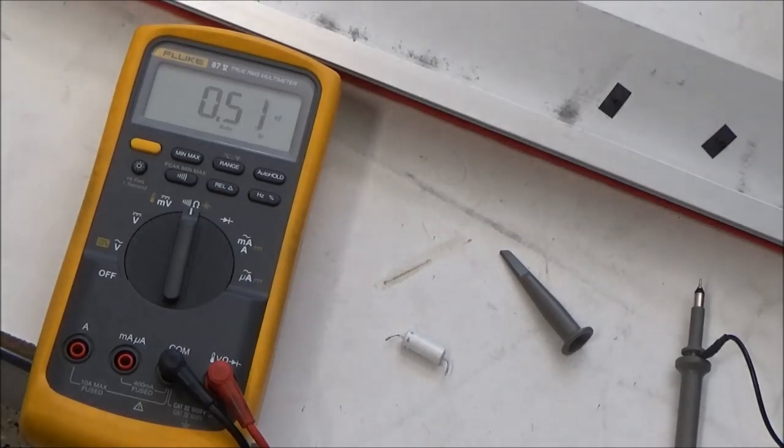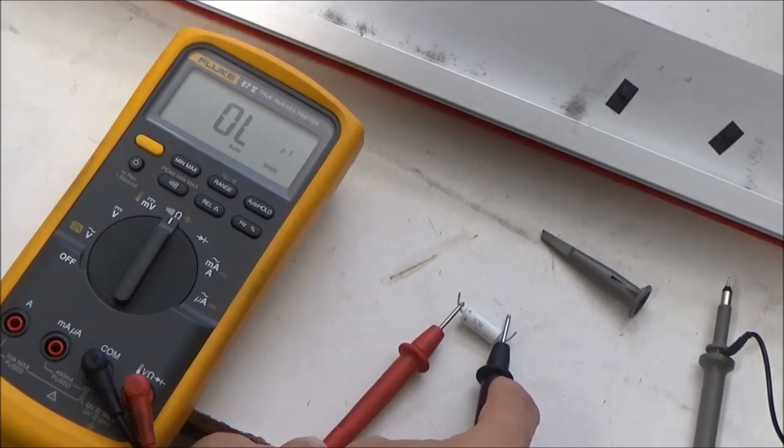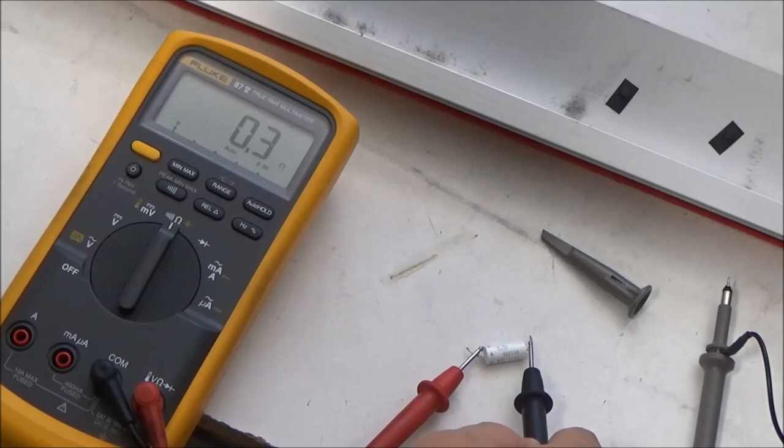With both of those op-amps testing okay, I hooked it up to the oscilloscope and I tracked it down to this 10 microfarad capacitor that's in the LFO circuitry. It's a polarized capacitor. As you can see here, there's no capacitance. And if I test it for resistance on ohms, it's a dead short.